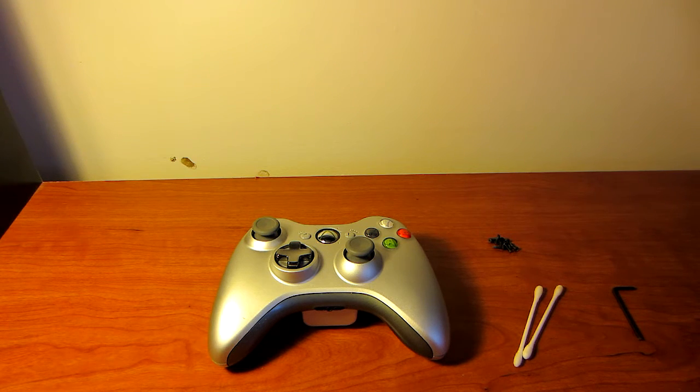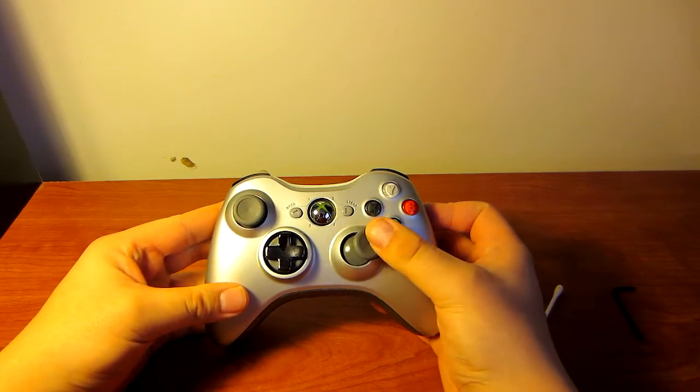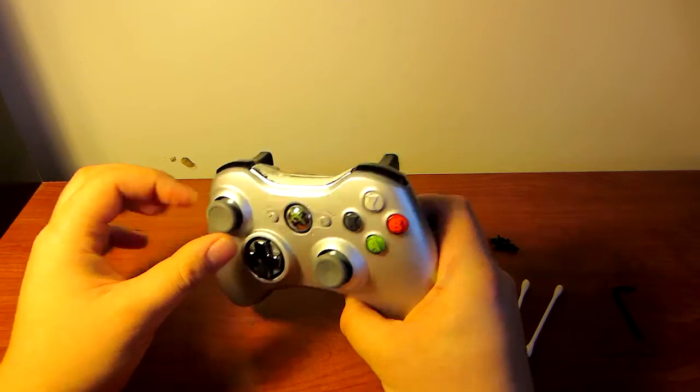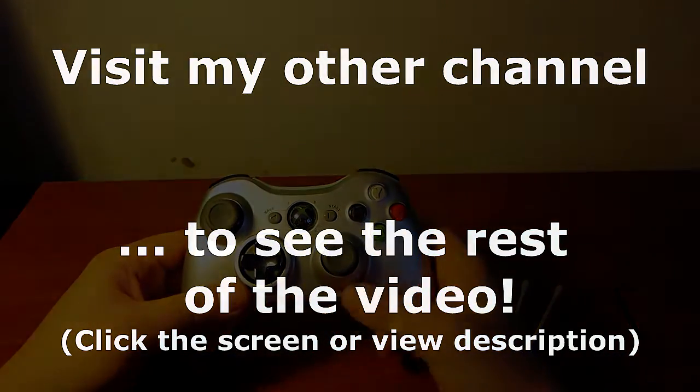Hey guys, Maka here. Today I'll be showing you a quick tutorial on how you can fix sticky analog sticks on your Xbox controller. What that means is if you were to go left or right on one of the sticks, it would actually stay there or drift when you're playing — for example, in a first person game.